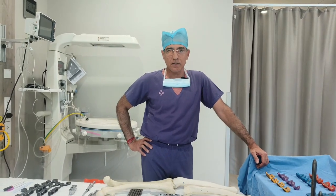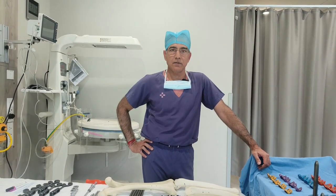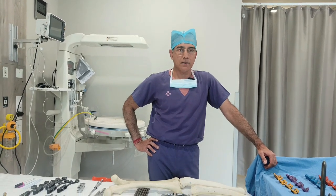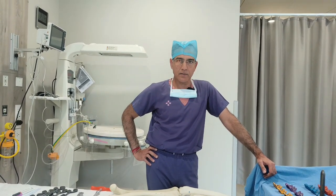Hello friends, today we will discuss what is the challenge in revision knee replacement — what are the problems for the surgeon and how they solve them.